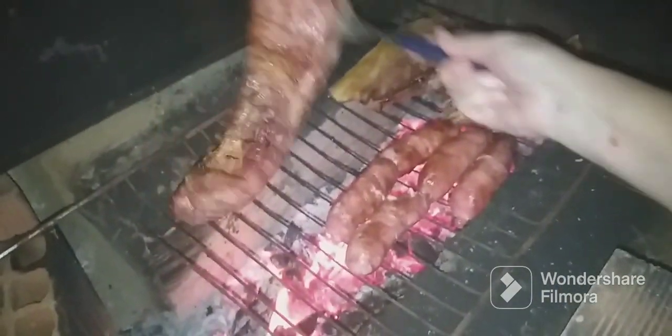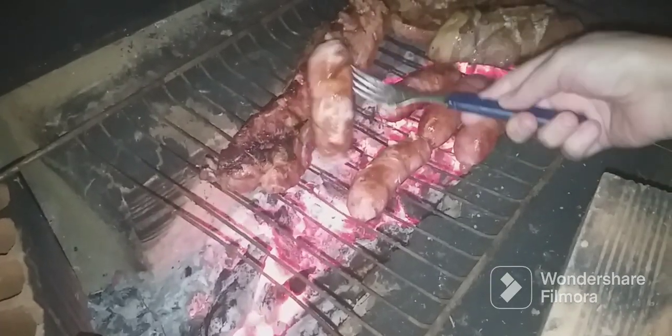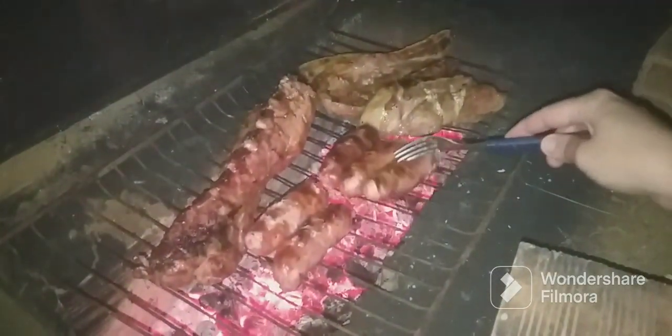Aqui eu vou mostrar para vocês que eu já estou fazendo a nossa janta. Hoje vai ser costelinha de porco, linguiçinha e mais alguns pedaços de carne de porco. Já está ficando douradinha, deliciosa. A fumaça vai aparecer um pouquinho no vídeo, tampando um pouco. Acredito que está dando para mostrar para vocês como está ficando o nosso jantar de hoje.